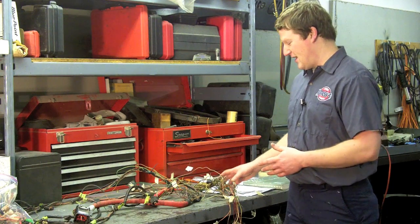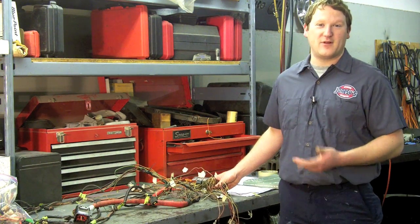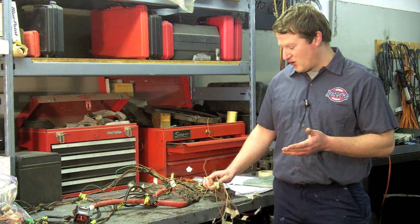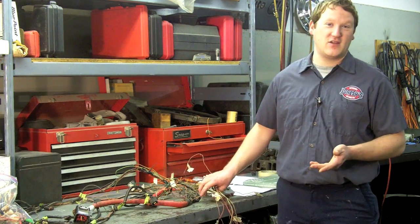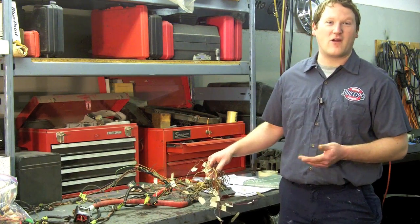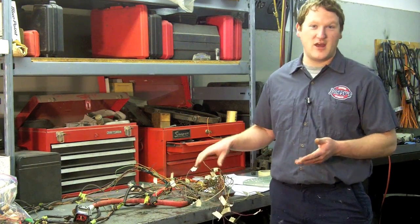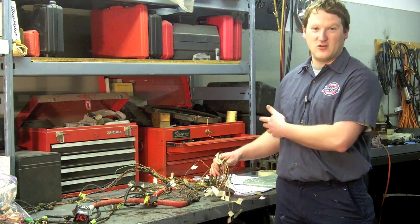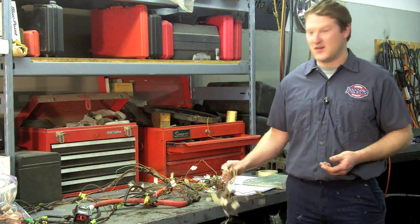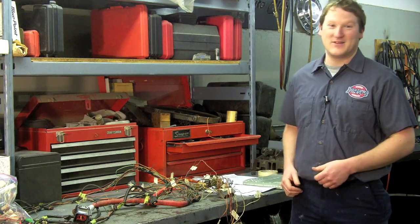This will give us a nice, basically plug-and-play application on our engine to start it up. For other projects like this, some companies do produce aftermarket wire harnesses that are just plug-and-play, so you wouldn't have to actually do this whole process. But given that that's not available for our project, we're stuck doing this.